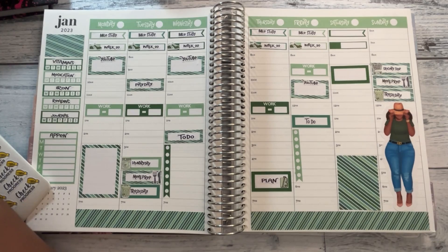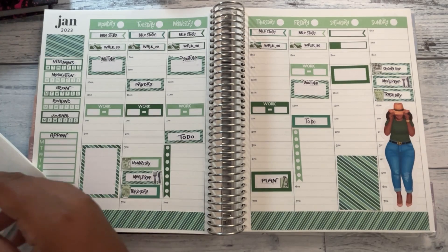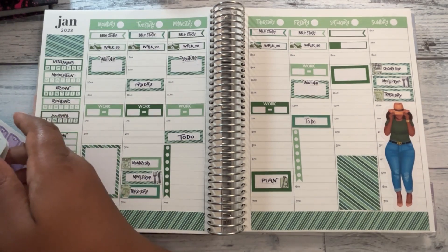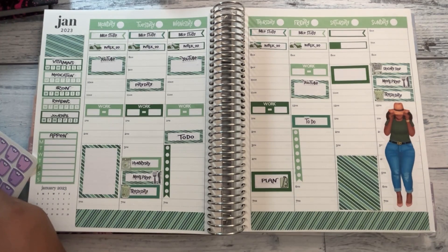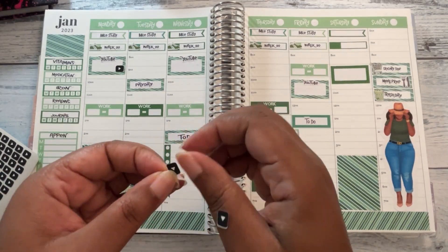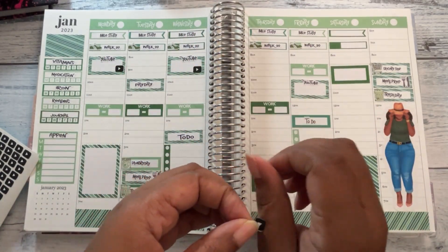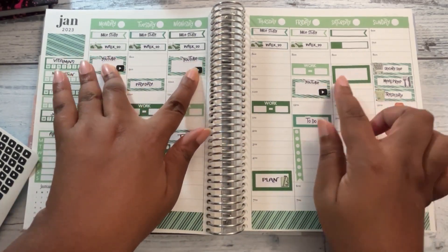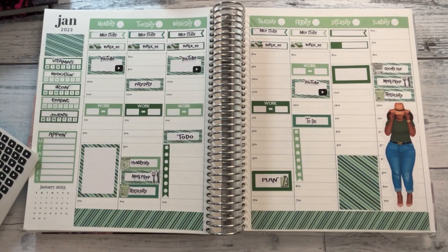Last but not least, I need my YouTube icons. I also notice I'm missing my weekend banner — those don't match so I won't put them in there, the green is a little too off. I thought my YouTube things were in here and I can't miss them because they're all black — oh, here they are. Apparently you can miss them because I went right past them. All right, put my little YouTube icon down.